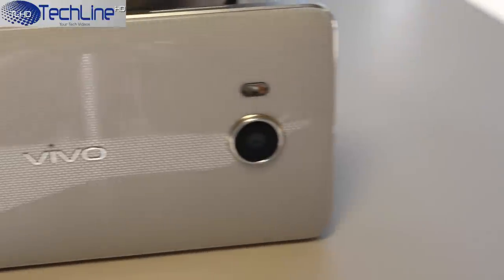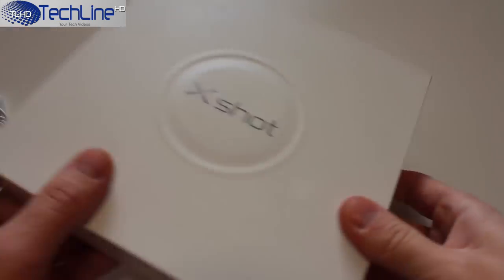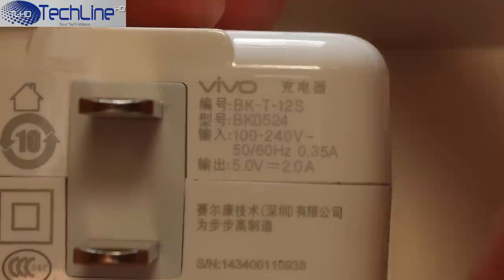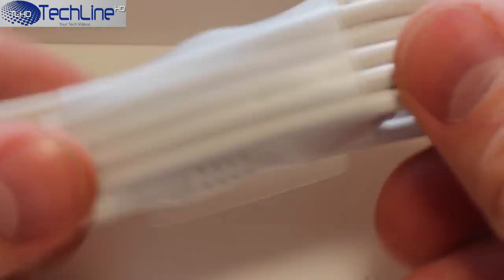Therefore, I know all the ups and downs of the device, so stay tuned. The retail packaging is really premium as it is made out of quality cardboard and plastic materials. The first item included is a charging brick which has 2A of output, so it charges the device quite fast. Another item is a regular micro-USB charging cable.